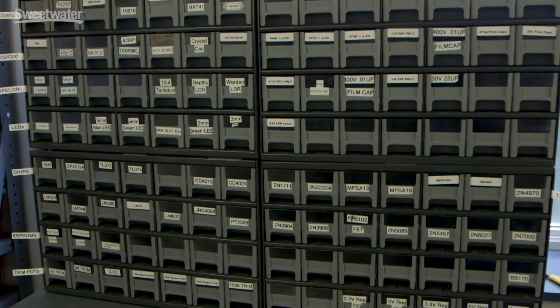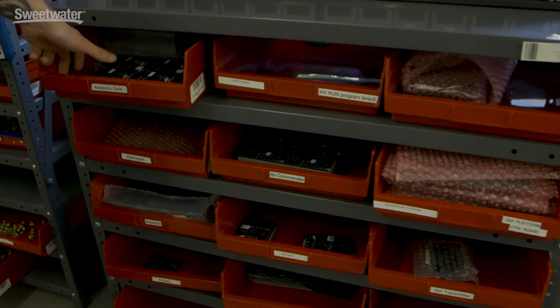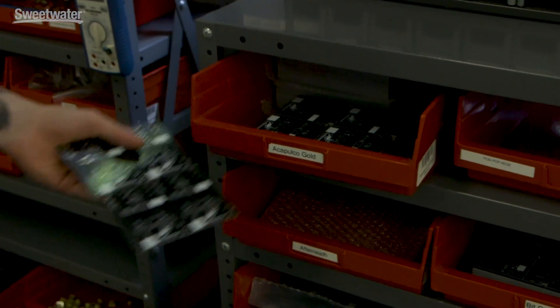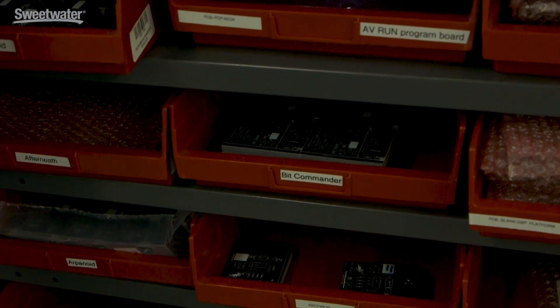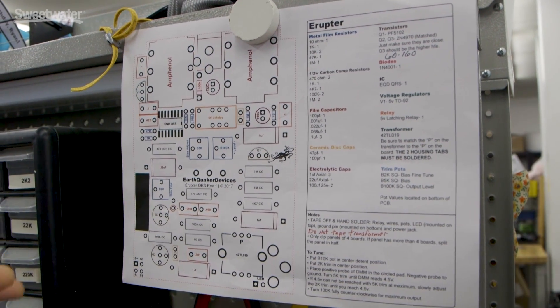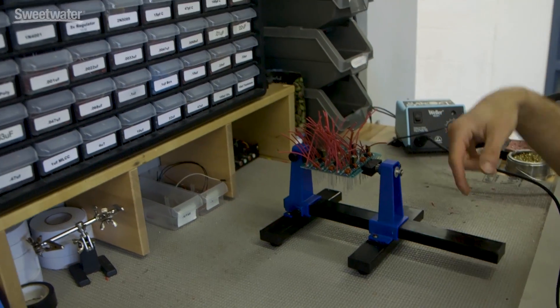This is our front stock area where we keep all of the main parts for the production floor. Here in these red bins are the blank circuit boards as they come to us — panels of four, which is our main batch size for most of the pedals. Each bin is its own pedal: Acapulco Gold, Afterneath, Arpanoid, Bit Commander. A builder will get the boards, be assigned a batch, and bring it to their station.